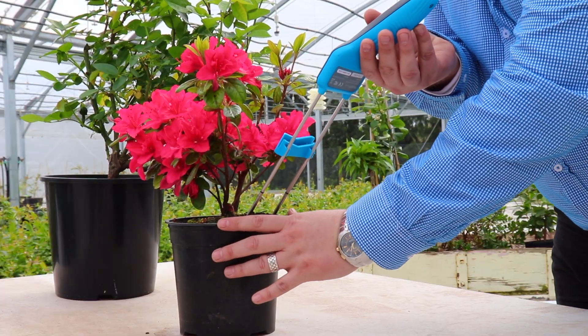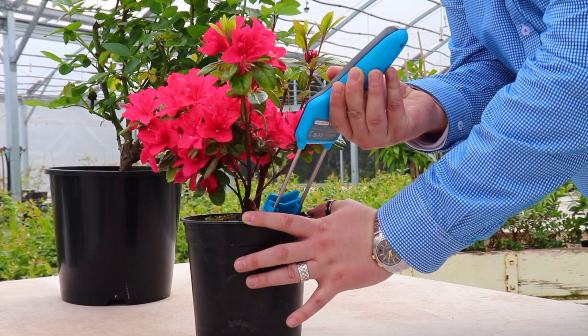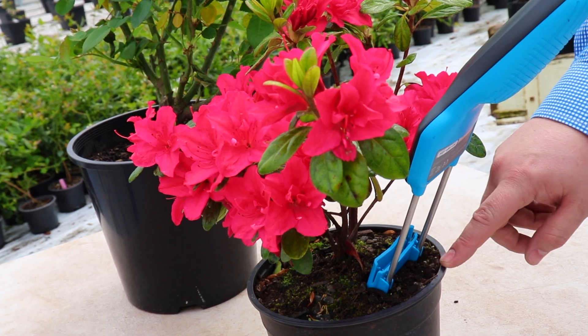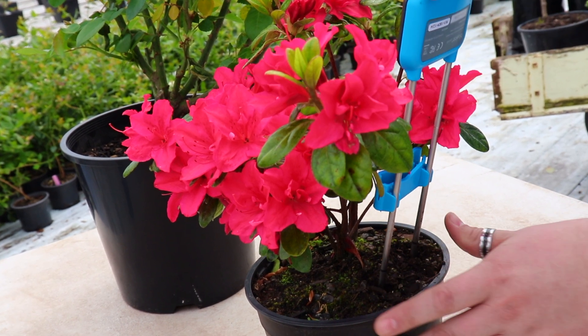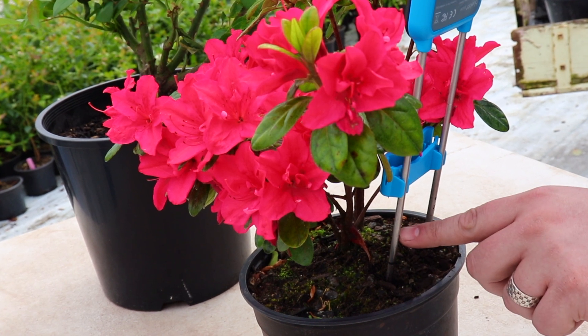Step three: insert the Pulse into the root zone. The Pulse probes need to be a minimum of an inch away from the edge of the pot — both the edges and the bottom of the pot — and also from the top of the soil. That's where the measurement ends, so the minimum depth is around about here.